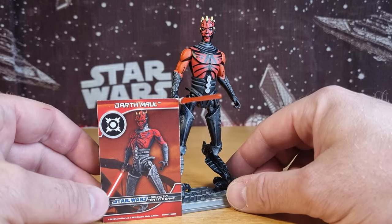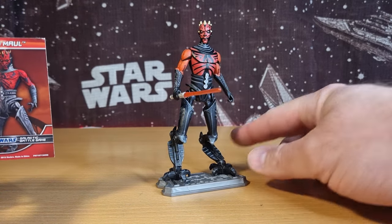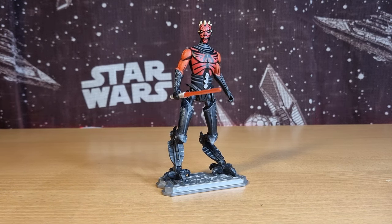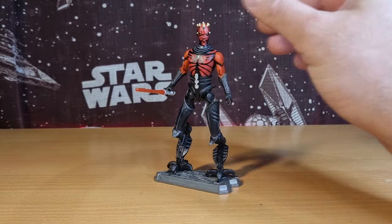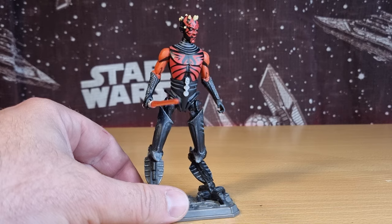He was originally released in a three-pack with Savage Opress armored and a Night Sister, which wasn't technically Mother Talzin but was pretty darn close — probably as close as they were going to get to doing a proper Mother Talzin at the time. It was a great figure of a Night Sister, and it sort of fits in now with the Night Mothers coming into live-action lore with Ahsoka.